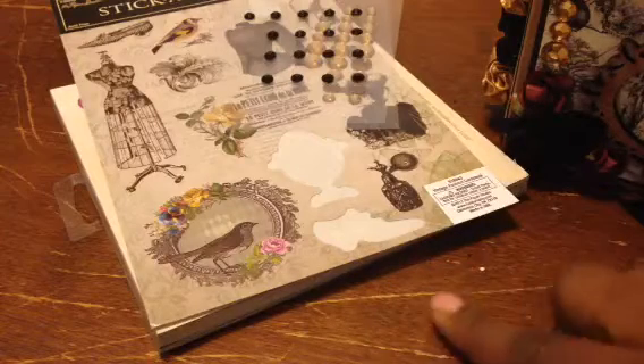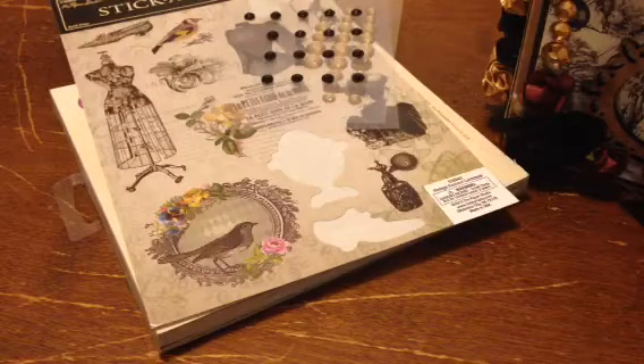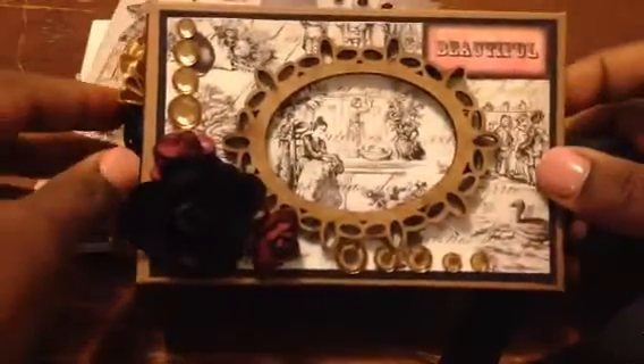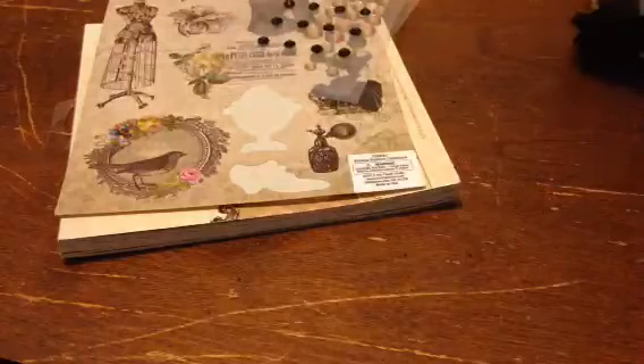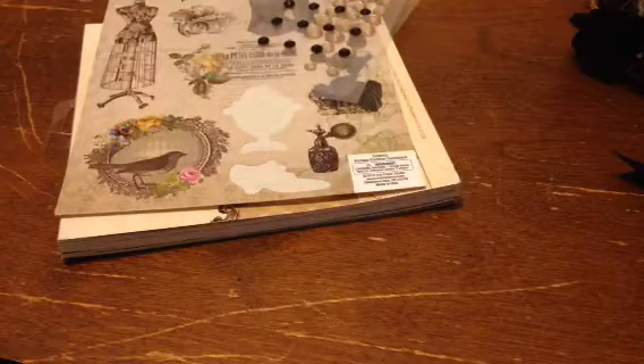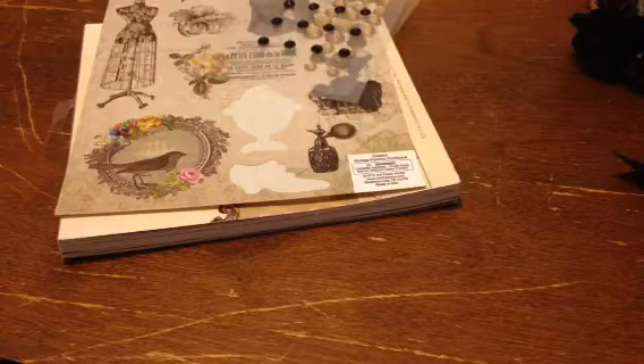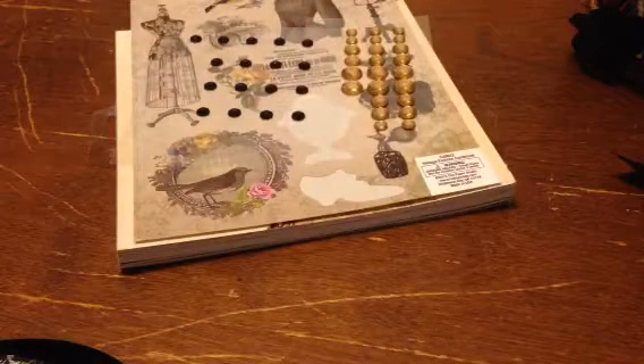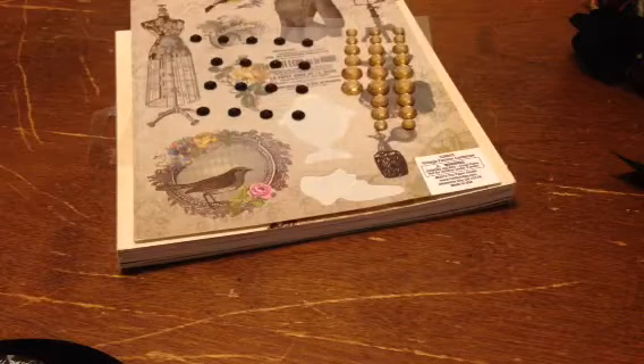Hey guys, it's Jess and I'm here at the Project Share. I made this toilet paper mini album for a swap that I'm a part of on myscraproom.name.com. My partner is Misha Lyons and I think she's Scraps and Things 1 on YouTube. I will double check and make sure I didn't just give you somebody else's YouTube name.